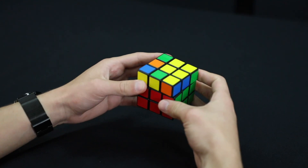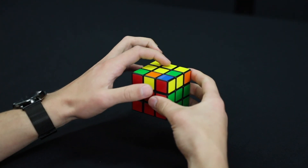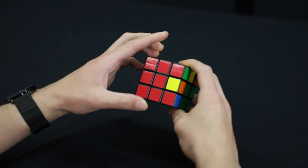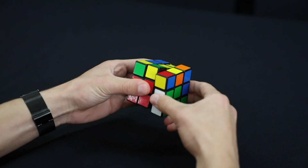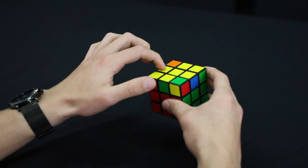The last thing you might have is two edges that are diagonal from each other. If that's the case, hold it so that one is on top and the other one is on the left. Then we're going to do the same thing: move the front face up, do that right-handed sequence, and move that face back.